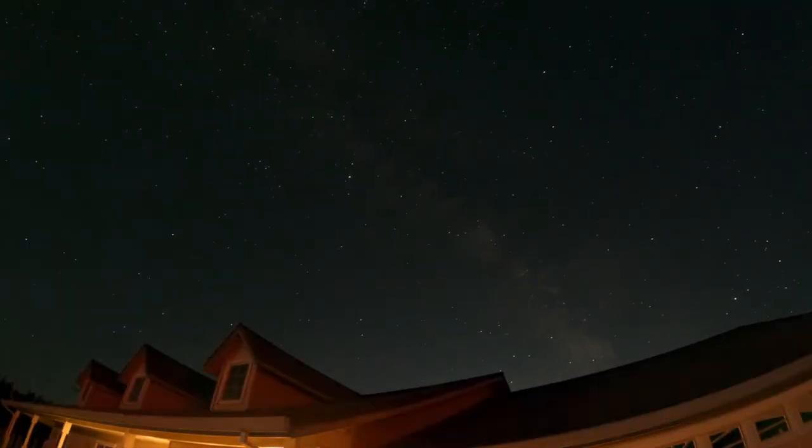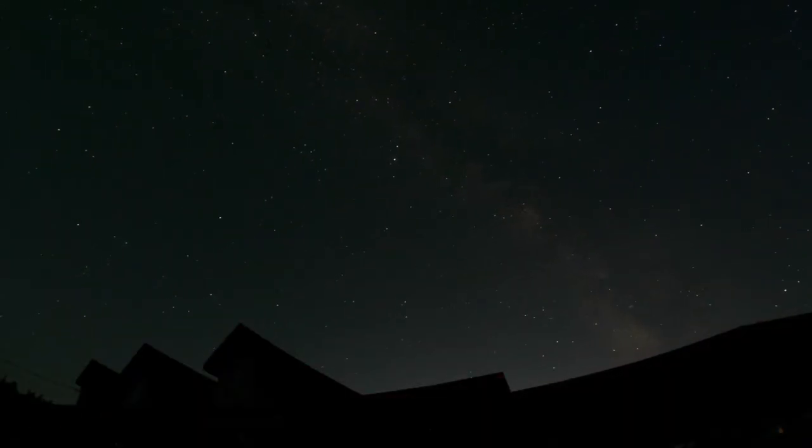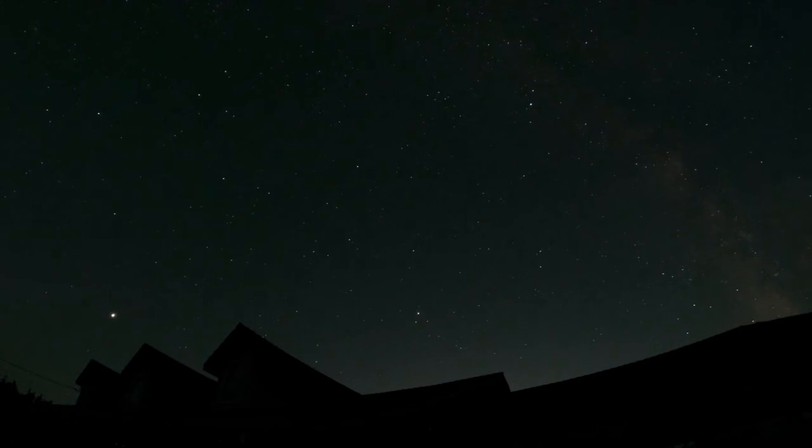Here's an example of a night-lapse capture of the Milky Way over the roofline of my home. In order to get the best results, you have to be able to set up for two, three, or four hours. The extended battery life of the Volta allows you to do just that.